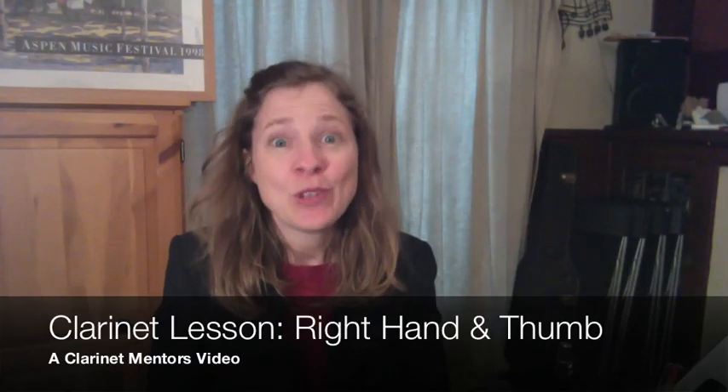Hello everybody, I'm Michelle Anderson, founder of Clarinet Mentors, and today I want to talk about the right hand. I'm going to show you some things about what should be the proper position for our right hand, both for our fingers, but also for how our thumb should sit in relation to those fingers. I've had a few people write me recently and say that their right thumb and hand gets kind of sore, so I'll show you my pointers for how to make them feel better.